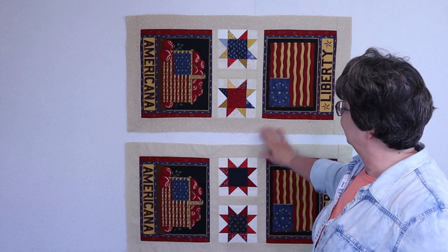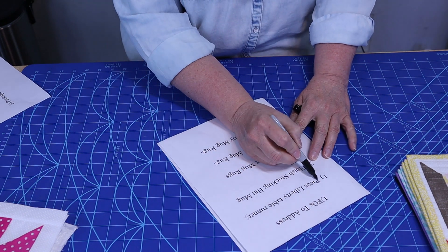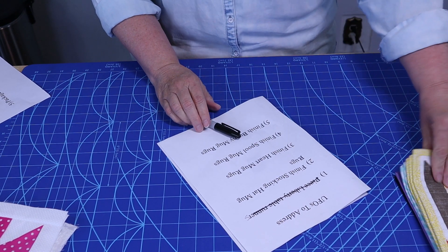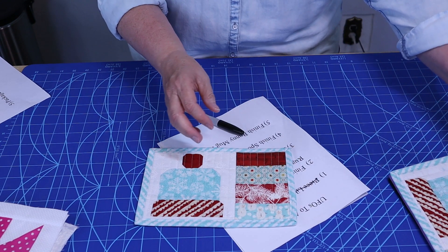I like how those turned out. Now I have to add something different to next month's UFO list. On my list, I get to mark off the Liberty Table Runners — woohoo! I got those pieced.